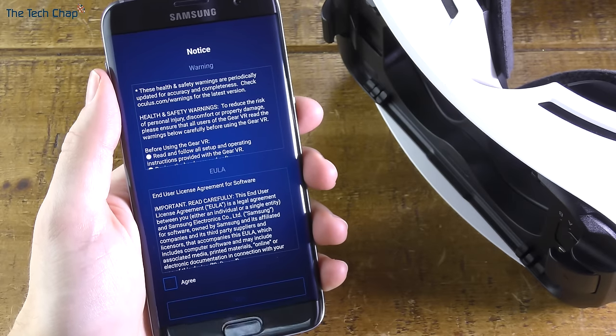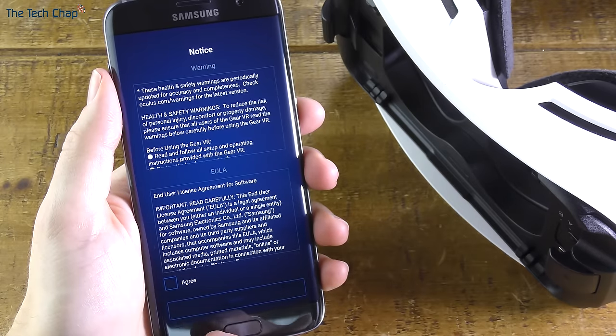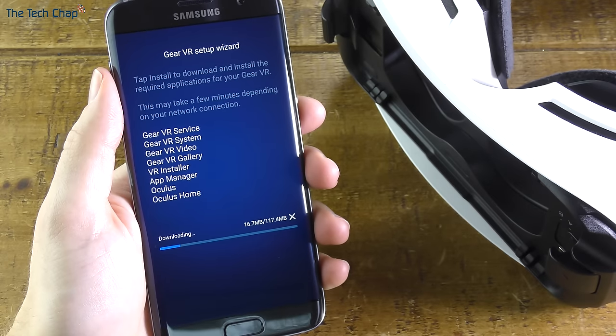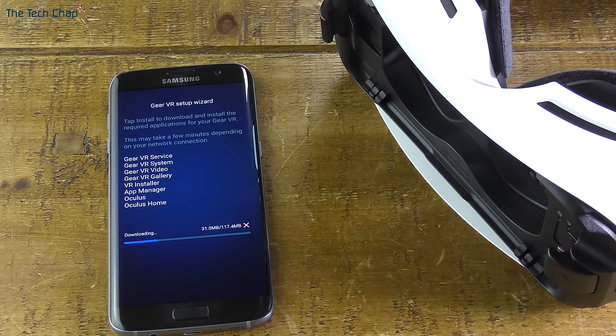As you'd expect there are a few warning notices you have to agree to before carrying on, because there are some health issues associated with VR. The app will then download a bunch of software including app managers, videos, and system services — so now's a good time to get a cup of tea, put it down, and wait a few minutes.